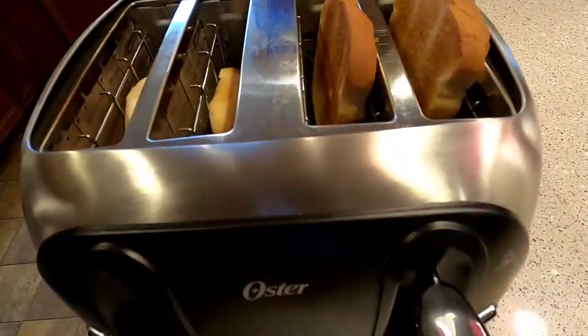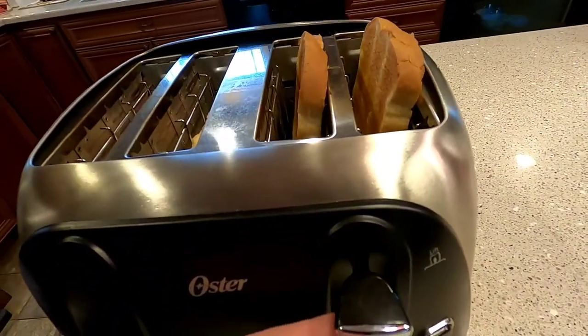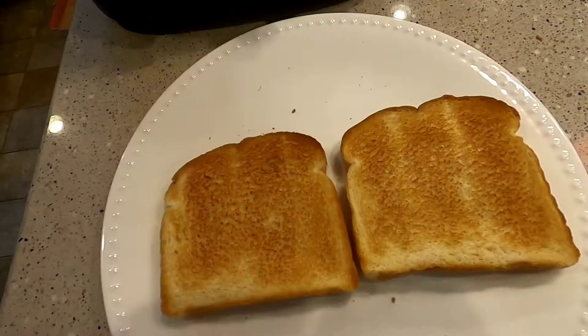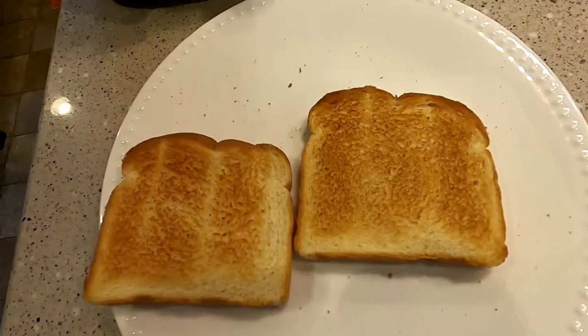The toast just popped up. I can sort of grab it, but if I couldn't, I can just lift that little lever and it brings the toast up a little higher. To me, that is perfect toast on both sides — it did a really good job.